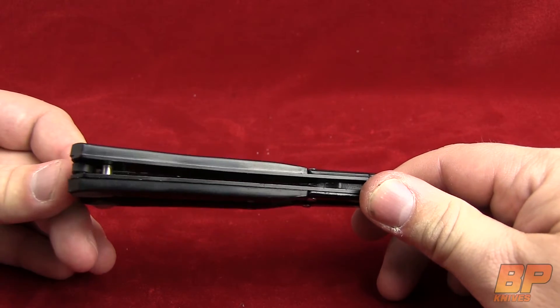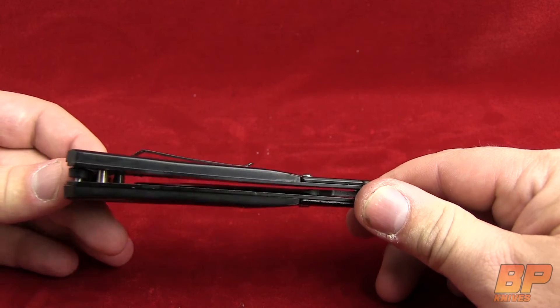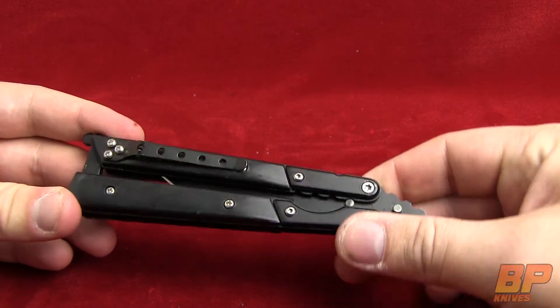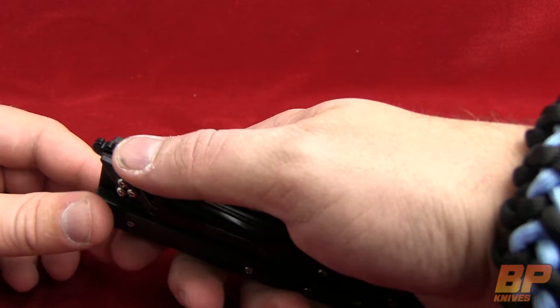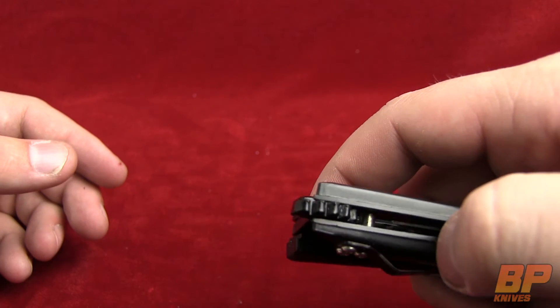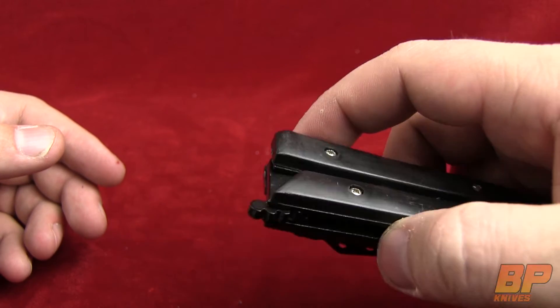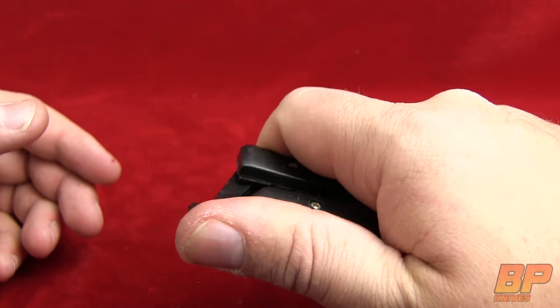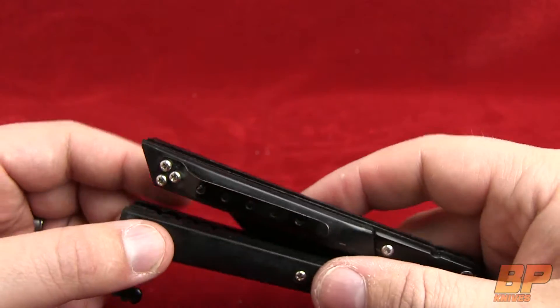So this one is going to be mid-range — 4.4 ounces. Overall length is going to be 8.25 inches and the blade length is going to be a 3.5 inch blade. It does have a latch, as you can see here, with nice jimping on it, which gives you a good grip to unlock and release the knife.